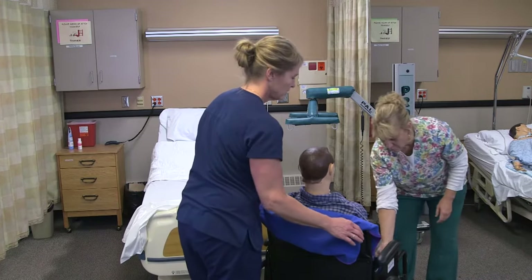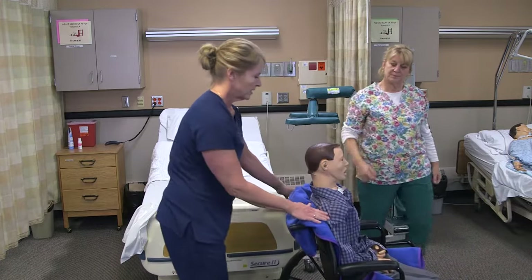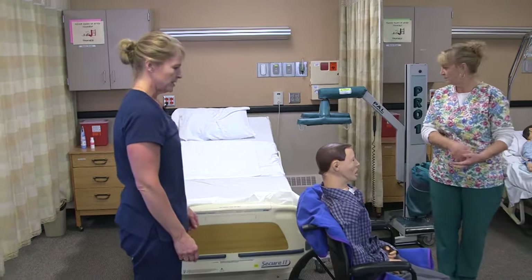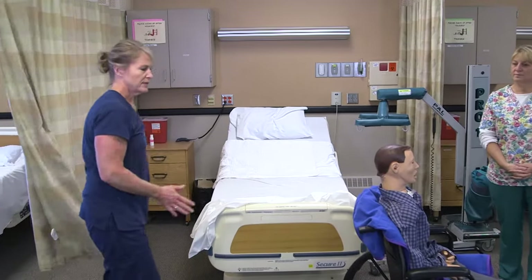We'll take his brakes off. Lee, I'll get you your call light. I'm just going to make up your bed and lower it, and we'll open up your curtain again. Then we're going to wash our hands.